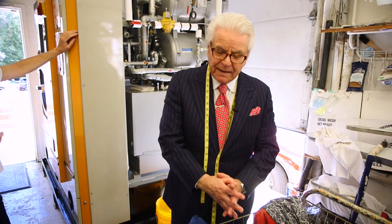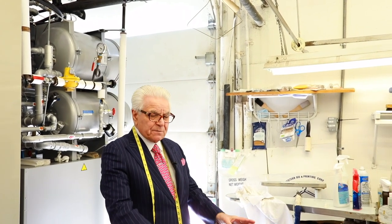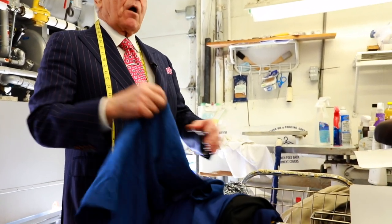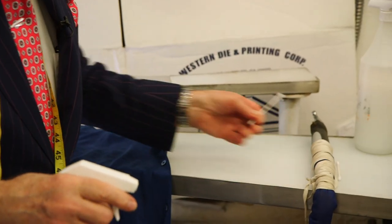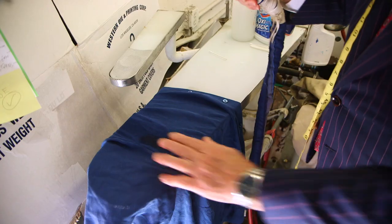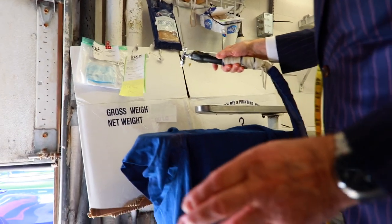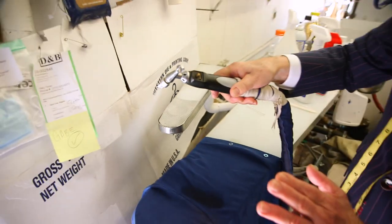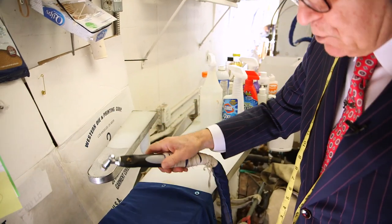So the next process is, after the garments have been tagged by the girls up front, it comes back here. And Albert sorts out the garments by colors and also fancy dresses and things like that, and checks every garment for stains. We try to use all natural products, we try to eliminate as much of the hazardous chemicals as possible. And then we use the steam gun. The steam gun cleans out whatever chemicals or spotting agent we use, removes it, and then it dries it.